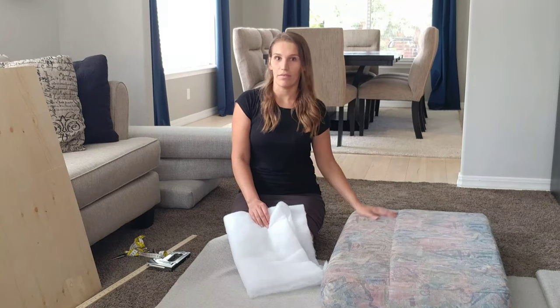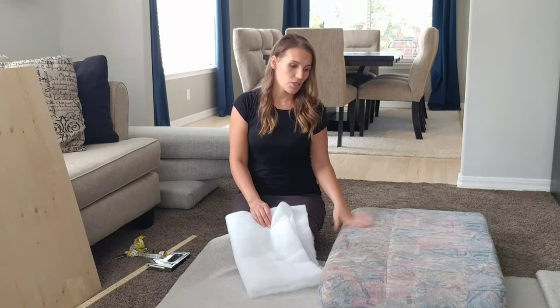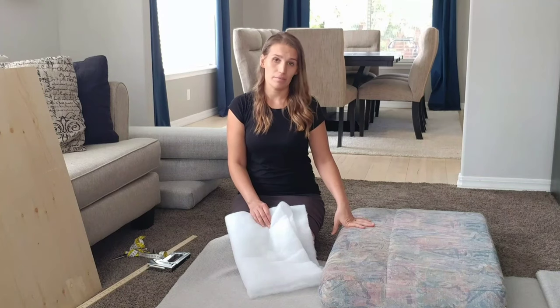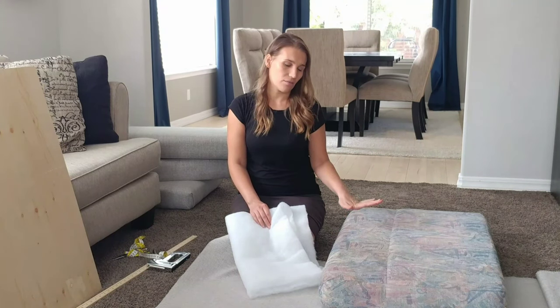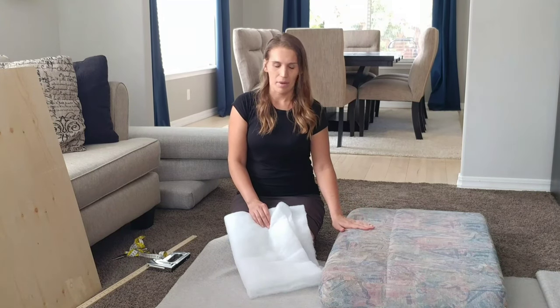These are the cushions that came in the RV. I will be using the foam from these cushions because they're still in pretty good shape, and I've looked and they're pretty expensive if you want to buy them, so I decided to keep them.